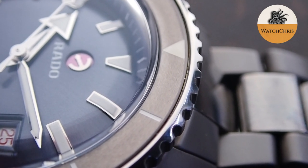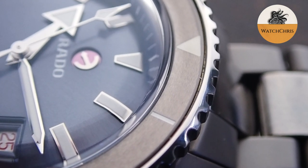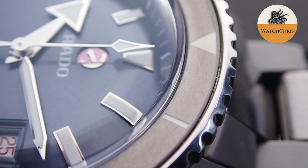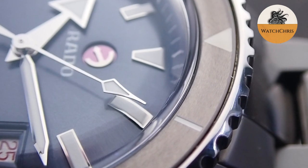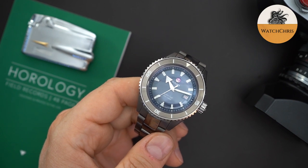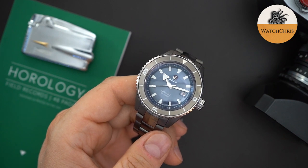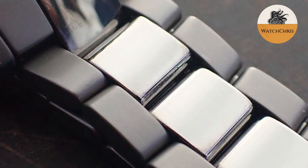Inside you get a Powermatic 80 — Rado calls it the R763 — but it's essentially the ETA Powermatic 80 from the Swatch Group with Rado's own treatment. It offers 80 hours of power reserve and a silicon hairspring. That 80-hour reserve means you can put it down on a Friday and pick it up on Monday and it'll still be running — you don't need to reset the time. The bracelet is phenomenal: the outer links have a matte brushed finish, while the center links are polished.